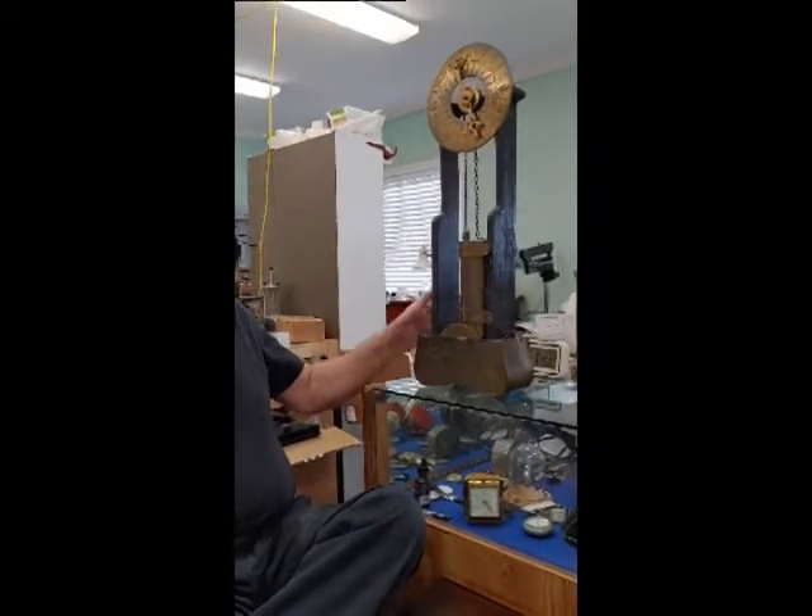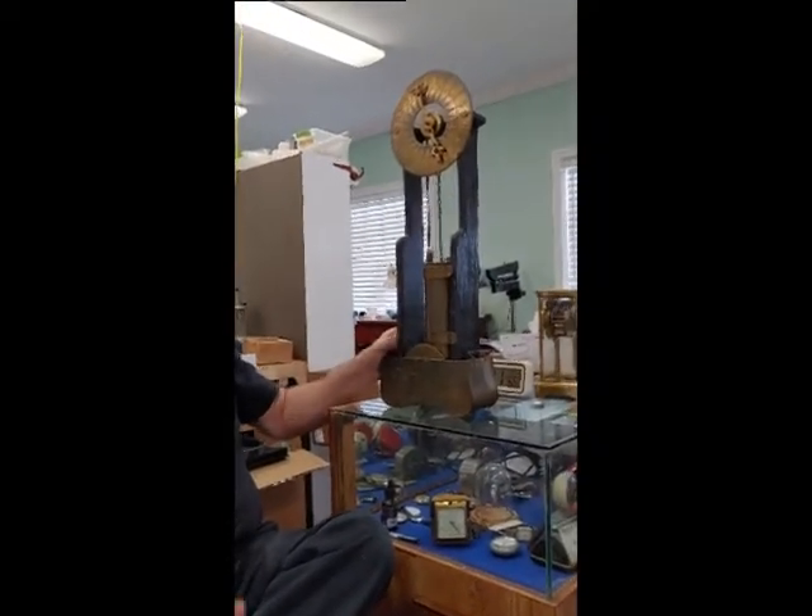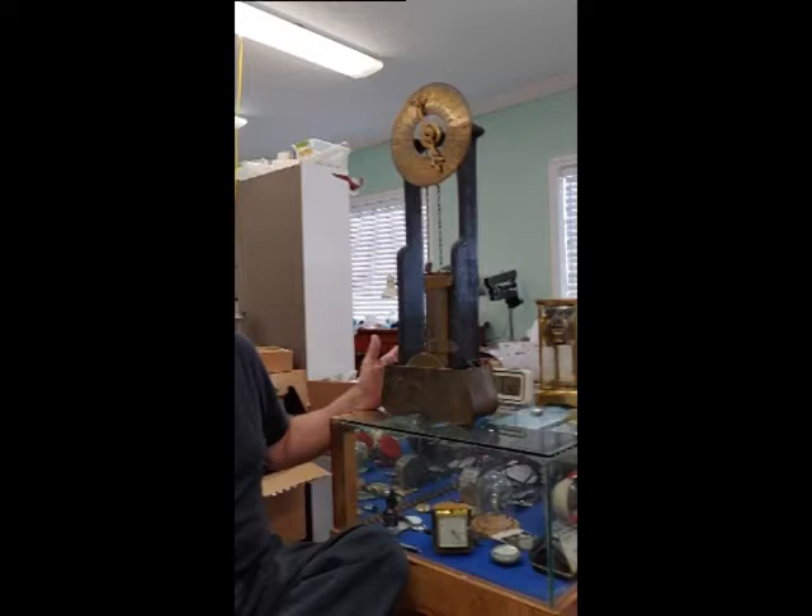Hello, I'm Brian Nielsen, owner and horologist for Pocket Full of Time. I'm doing this real quick video because I wanted to show you something. This came into the shop. The customer wanted to know: what is it? What do I have? Can you fix it?